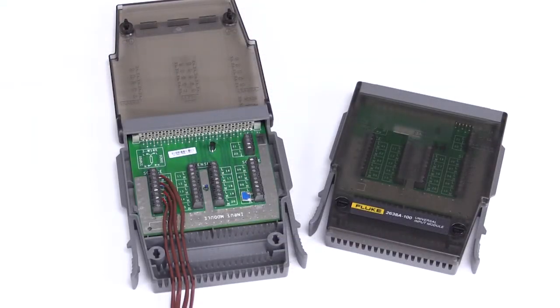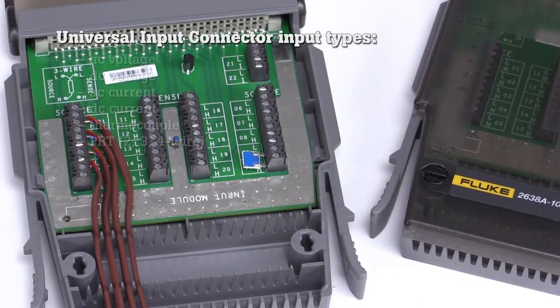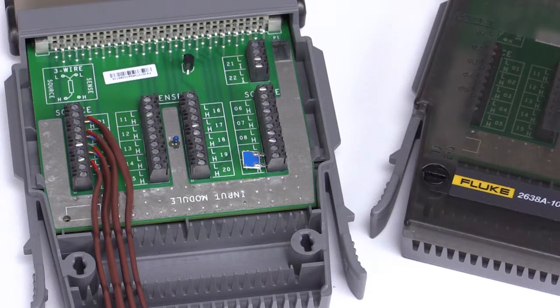The 2638A incorporates the Fluke patented universal input connector, which lets you connect and disconnect almost any type of input to any channel quickly and easily. The universal input connector brings more accuracy to thermocouple measurements than most other instruments in its class.